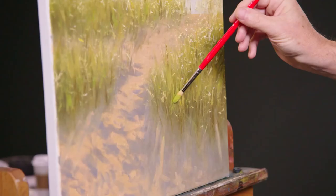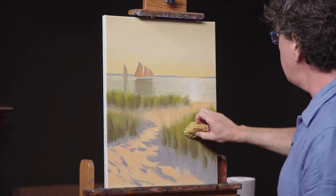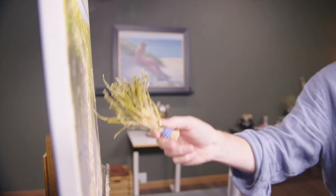My workshop is unique because we are going to get more into how to paint sand than maybe you've experienced before. We're going to talk more about how to paint grass in a textural, natural way using really interesting tools that may be new to you.